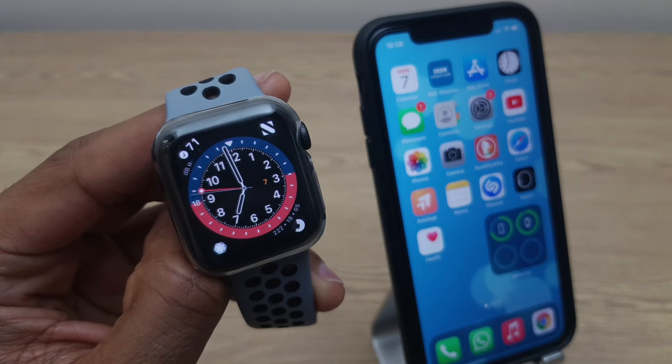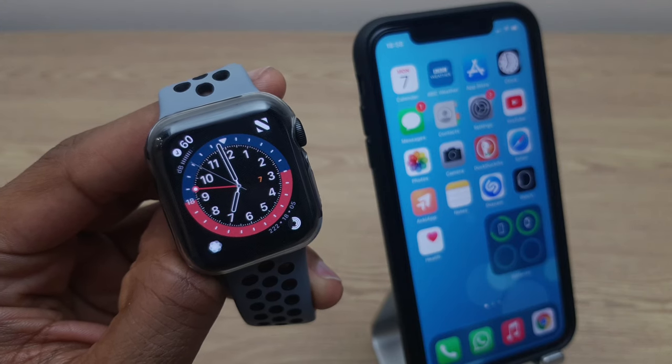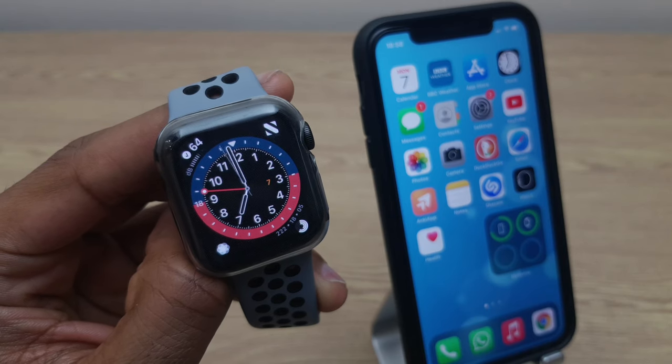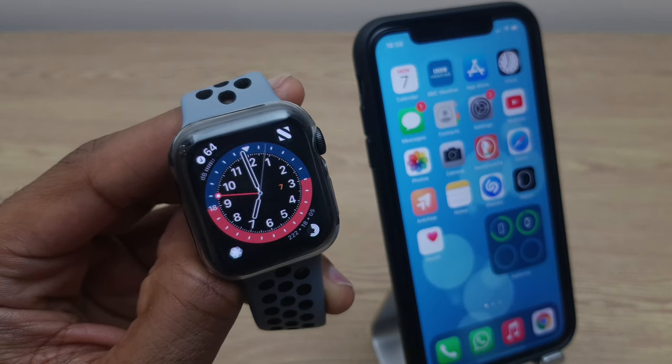Hello and welcome! In this quick video I'll show you how you can display a step counter on your Apple Watch. To do this we'll need to install a free app on your iPhone, and once installed the Apple Watch will display the step count from the iPhone, so it's a good idea to keep it on or around your body so you get an accurate reading for the day.